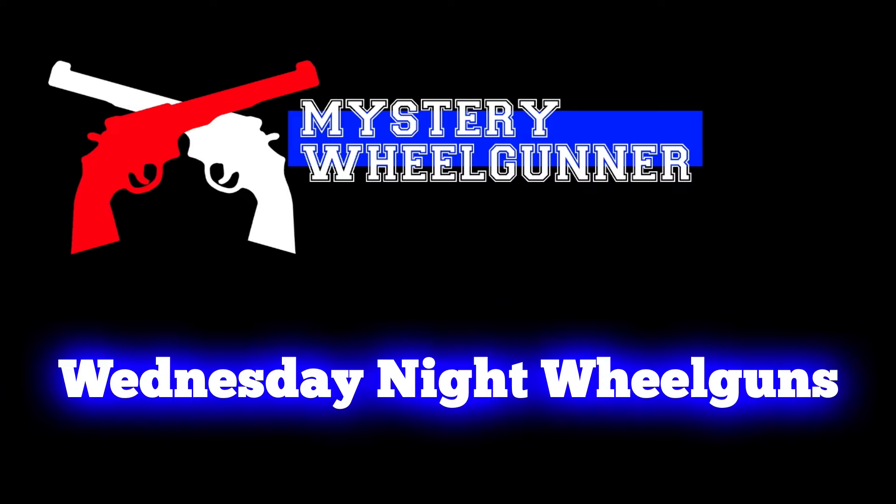Maybe there are some hidden gems in there. Not everything was shown — Ruger is pretty famous for not showing all their cards at SHOT Show, so I'm expecting at least one more revolver reveal from Ruger, maybe some kind of variant for their 75th anniversary this year. Thanks a lot for tuning in — give me a like, give me a subscribe, tell your friends and neighbors to tune in to the Mystery Wheel Gunner. You guys take care, catch you next time. Bye!